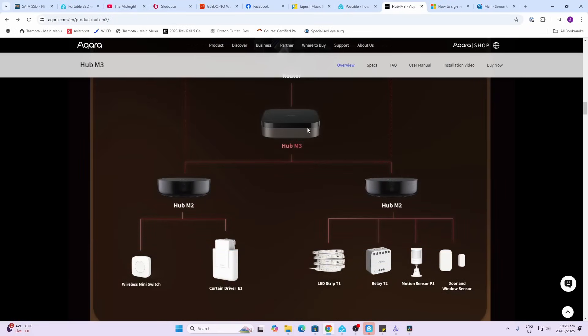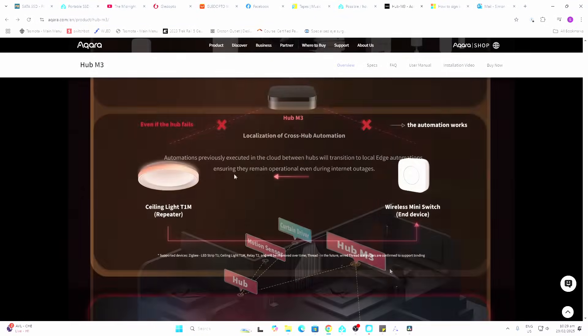The edge computing in this device means it can manage multiple hubs below it and multiple devices connected to each one of those hubs. It also offers a system where certain Aqara devices can communicate directly even when the hub automation goes down. Unfortunately I wasn't able to test this because I didn't have any of the required Aqara devices.